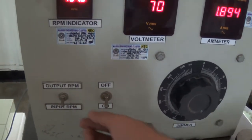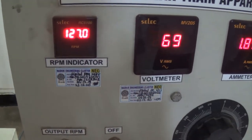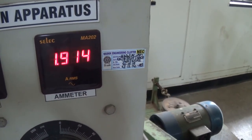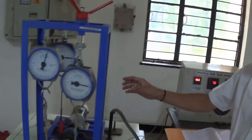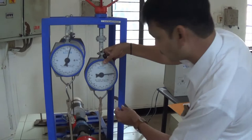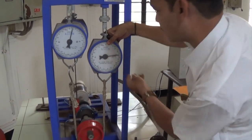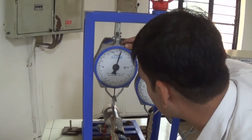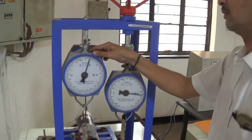If you put it to output RPM, you can see — output RPM is around 127. And current is 1.91 Ampere. Moriser is showing us the W1 reading. So what is W1 reading now? W1 is 2.7 kg. And W2 is 0.4 kg.